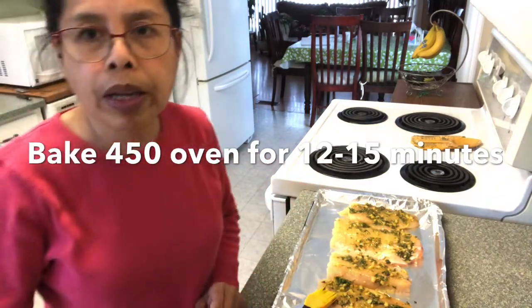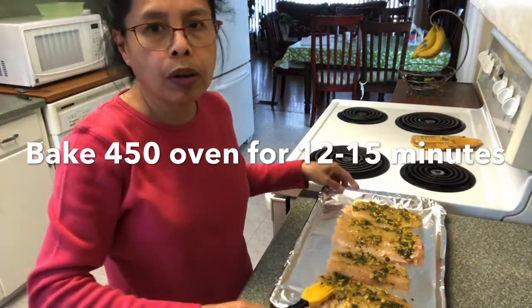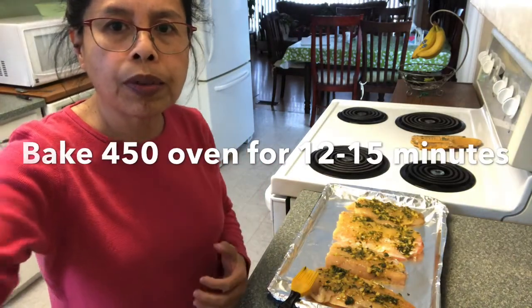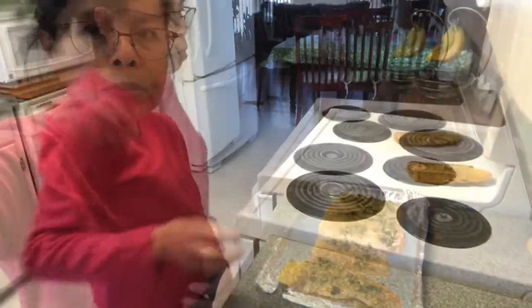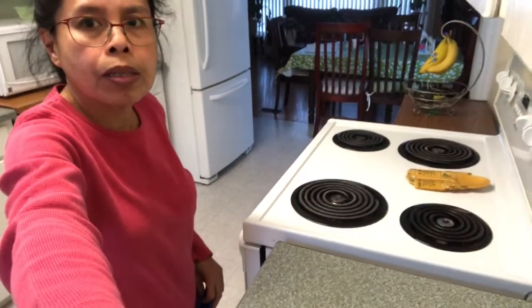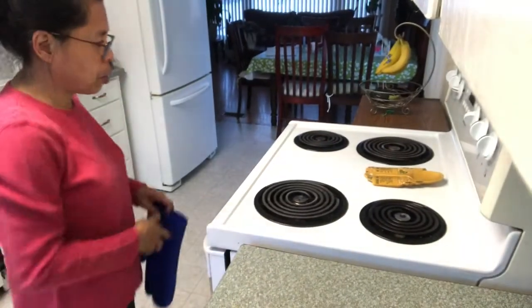Bake this in the oven at 450 degrees for 12 to 15 minutes. After 15 minutes I will check the fish.